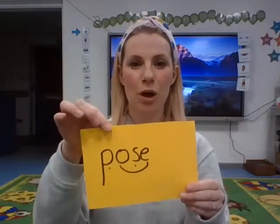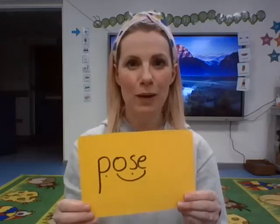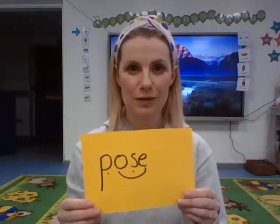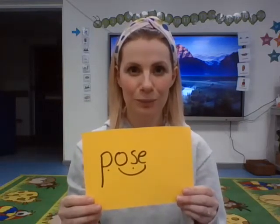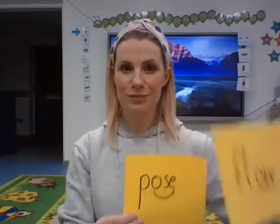Pose. What do you remember about the word pose from last week's lesson? Pause the video now. Well done. The movements in yoga are called poses, so we create a flow of poses. Well remembered.